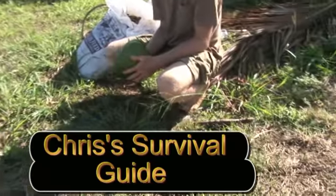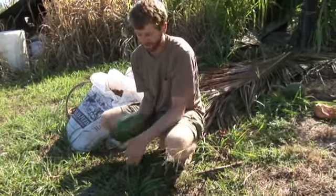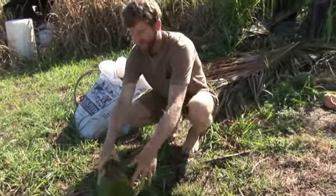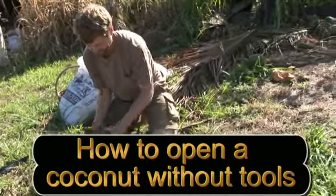I could probably husk it, but they've been sitting around a while. Now I don't want to crack it. Is this a rock? It's kind of a soft meat one. This is really dull.